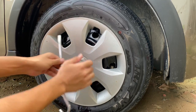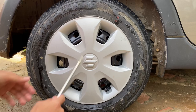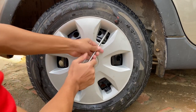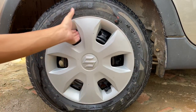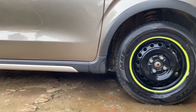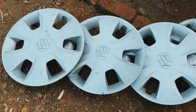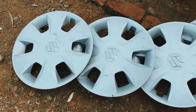Push it and there it comes — see, it's so easy! We'll do the same thing for the back as well: put this inside, push it out. It's cool, see it comes out. So these are the wheel caps. Since the caps are out now, we do the masking, then paint.